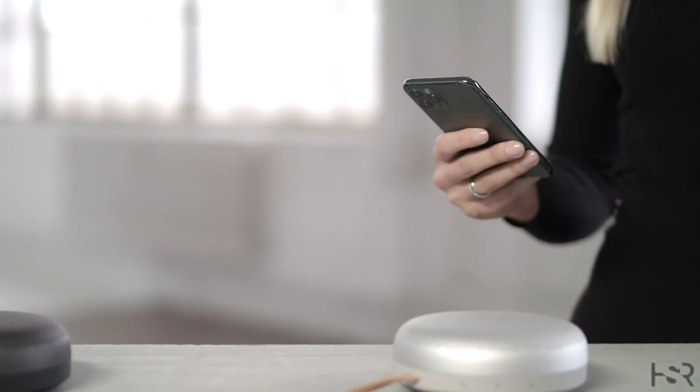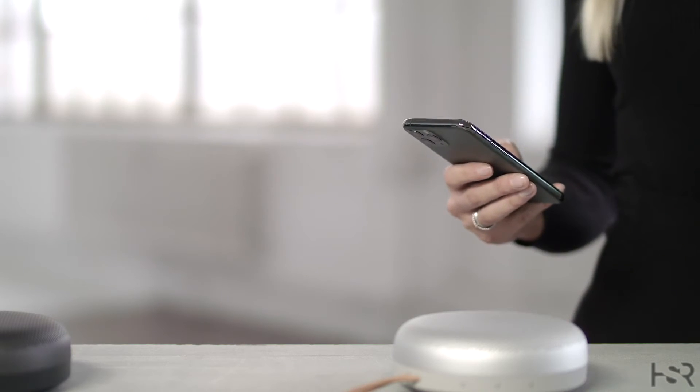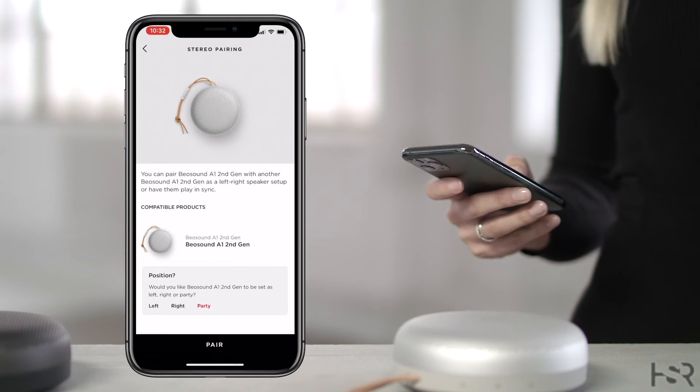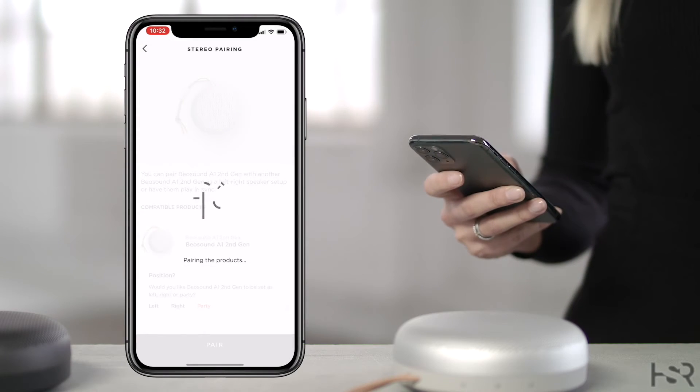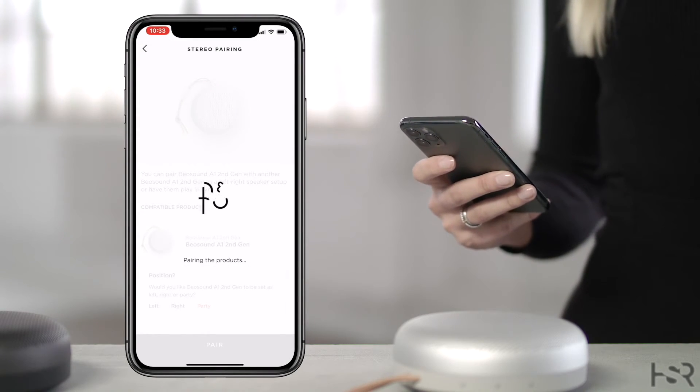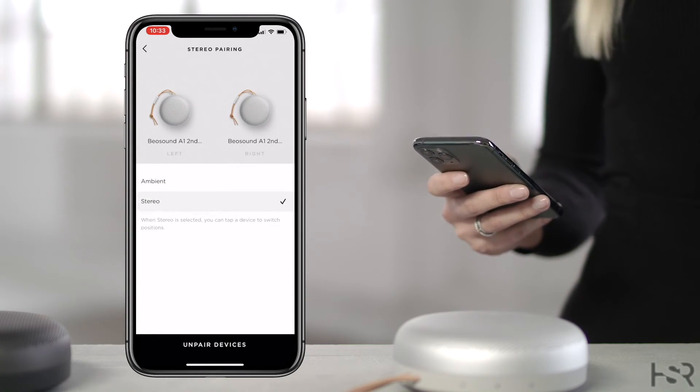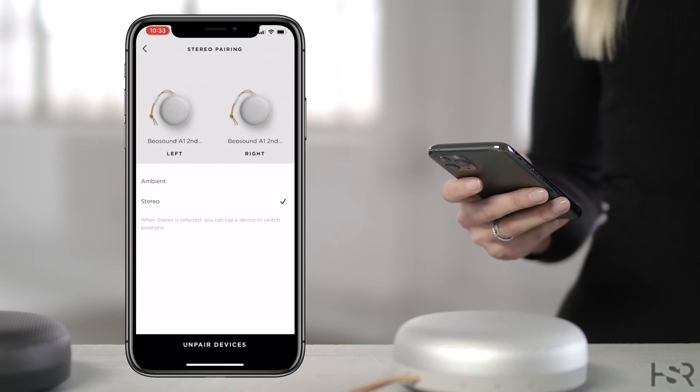You can stereo pair two Beosung A1 second generation speakers to play together as well. This can be done either manually or in-app. First, make sure that both speakers are Bluetooth connected and paired to your device. To stereo pair in the Bang & Olufsen app, simply select one of the Beosung A1 speakers, select stereo pairing, and select the other Beosung A1 speaker you wish to pair.